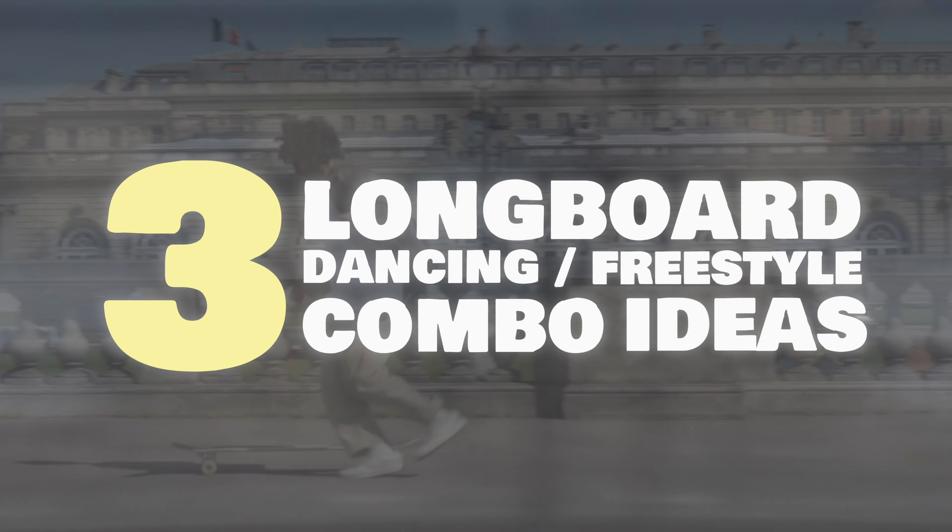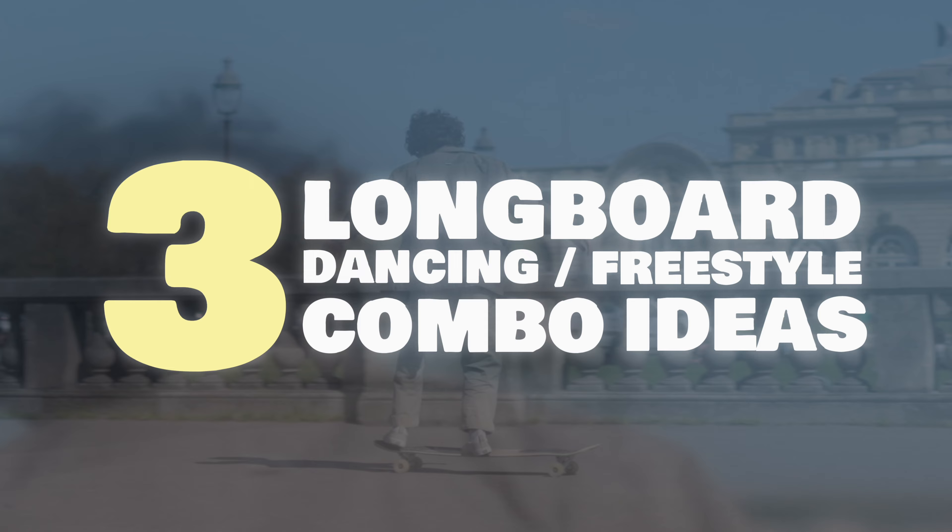Doing longboard tricks is cool, but mixing up the right tricks with the right transitions to build up a cool longboard dancing line is a bit trickier. But don't worry, I got you. Here are three longboard dancing freestyle combo ideas that you can use to improve your dancing line.